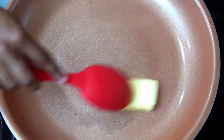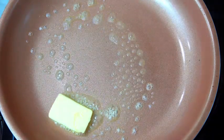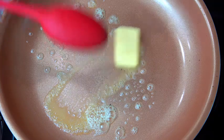Go ahead and place your butter into your pan and let that melt gently, then add your sugar and your spices.